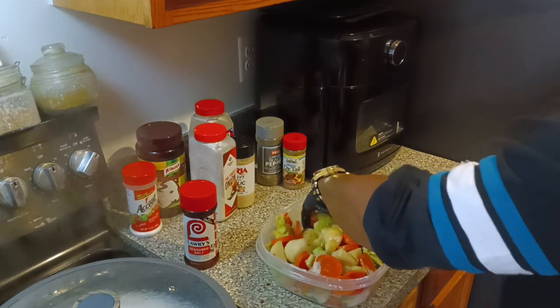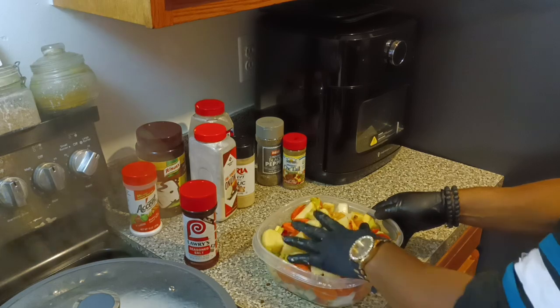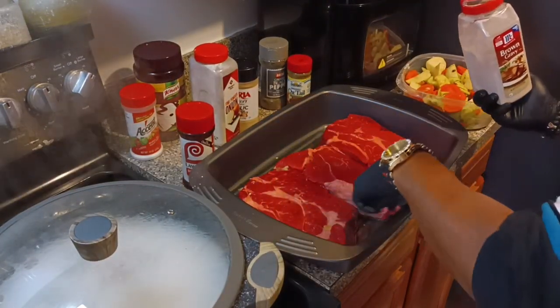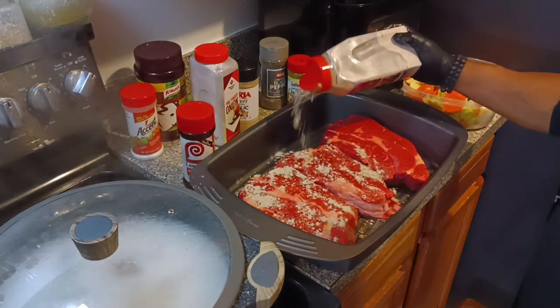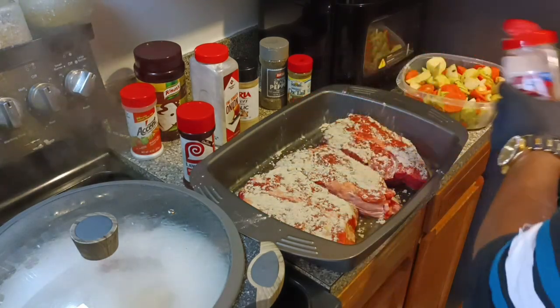You cook with the lid or the wrapping on for about two and a half hours. Then I'm gonna remove it and put it back in the oven for another hour at 375 degrees the entire way. And towards the end, as you can see, I'm seasoning it right now. Let me walk you through it.